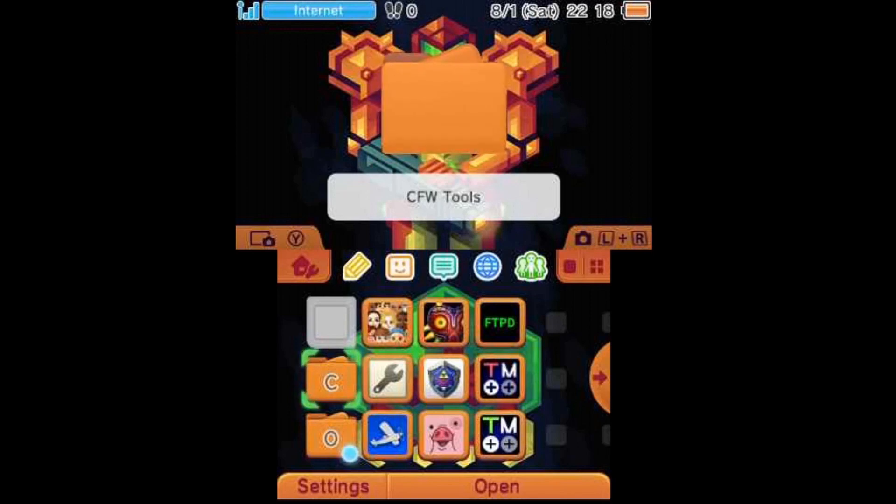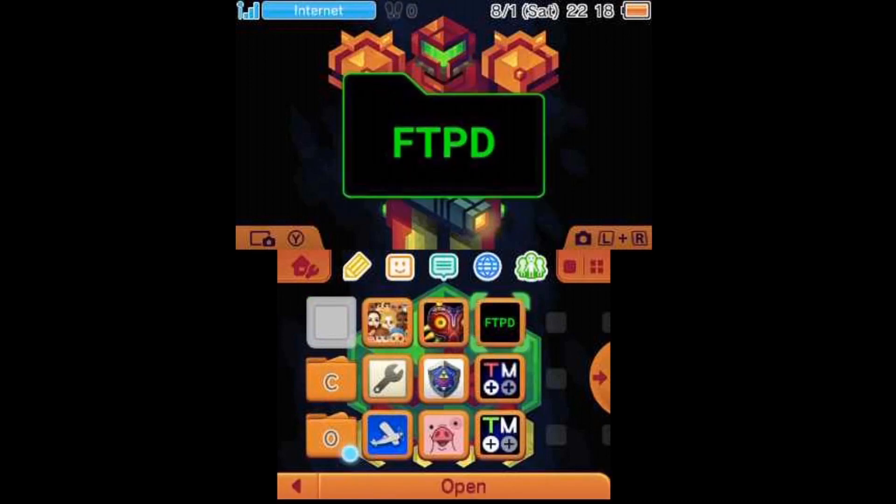Twilight Menu++ is used so that you can play your DS games, and it allows you to launch other game backups or ROMs. So the first thing we're going to do is install this program.